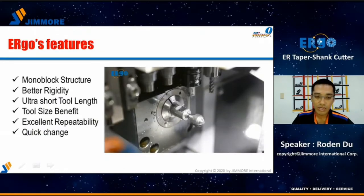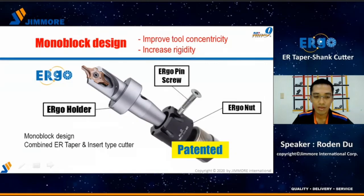After the background and the user demands, now let's start to introduce the 99 Ergo system. What advantages can Ergo give us? First is the mono-block design. Ergo contains three parts: the Ergo nut, the Ergo pin screw, and the Ergo holder. The Ergo holder design combines an ER taper and the insert-type cutter, so it is a solid collet instead of a spring collet. We call this kind of design mono-block. This design can improve tool concentricity and increase rigidity, and it is a 99 patent.